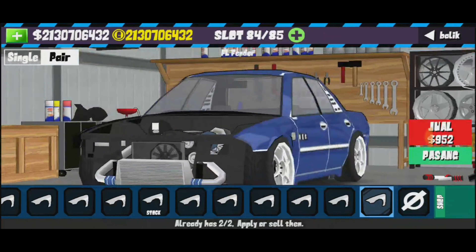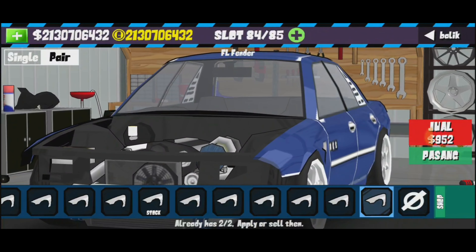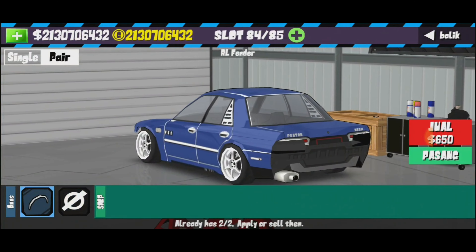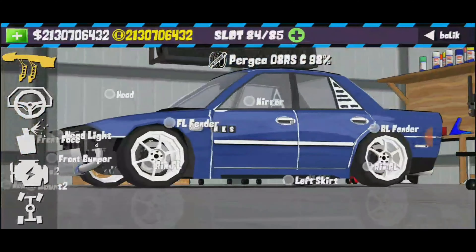Ni aku bagi tutorial dulu. Untuk fender tu, korang pakai yang ni. Kereta dia, korang tahulah nak pakai kereta apa — R32 yang macam lampu dia petak gitu je. Pintu dia ada empat.